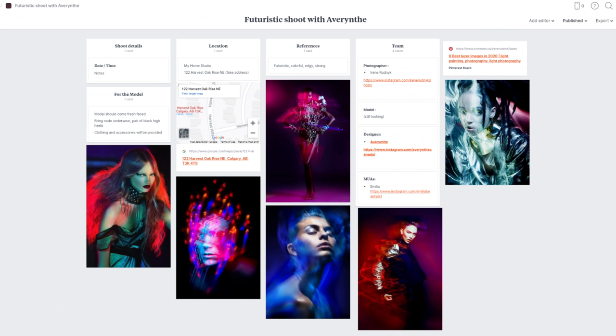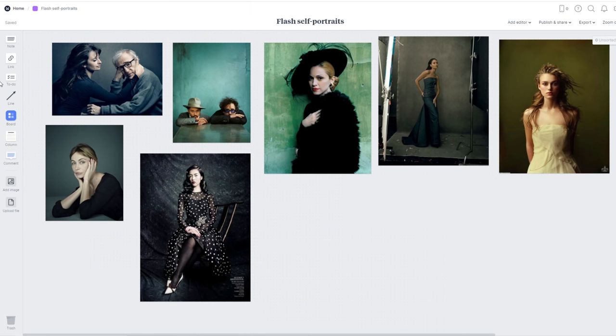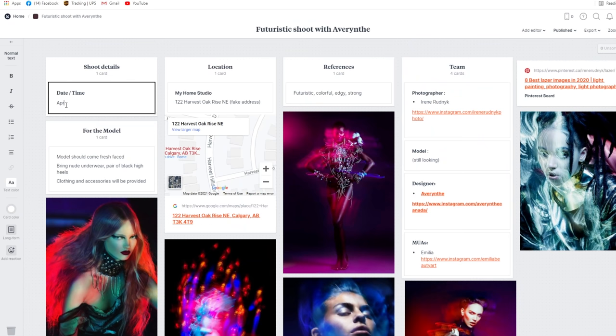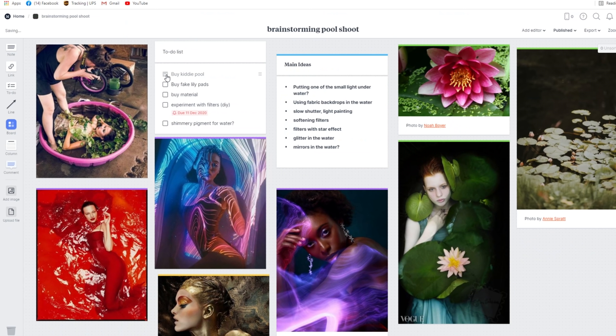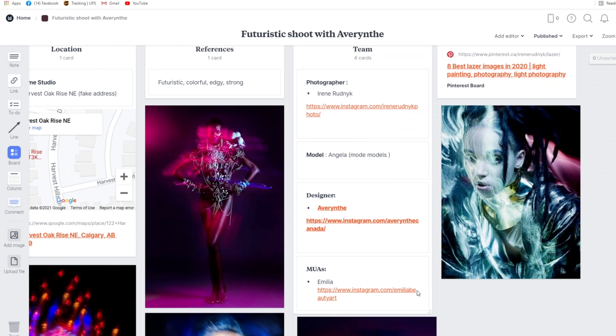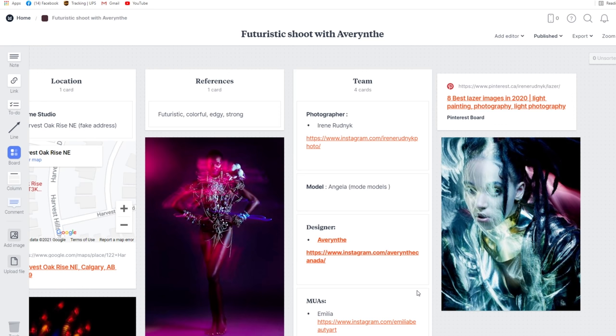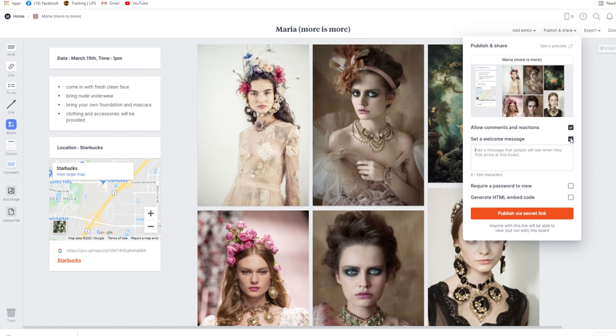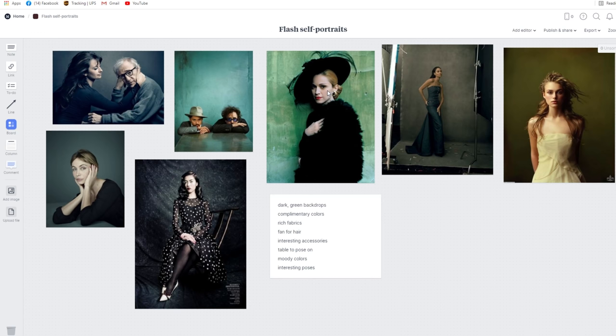I use the call sheet most often when I work with agencies or a bigger team. What's cool about it is you can share inspiration pictures, but also add notes for the model, time and date, location of the photo shoot with a Google Maps link, to-do lists that remind you if you haven't completed them yet, information about your team, links to stylists, designers, makeup artists, comments, and other fun features. One of my favorite features is the ability to let your clients or team comment on the mood board to get their feedback, which is so useful.